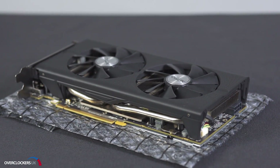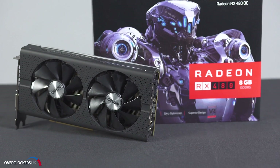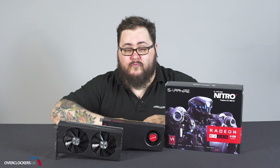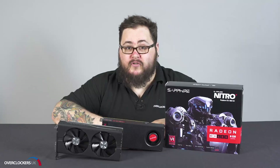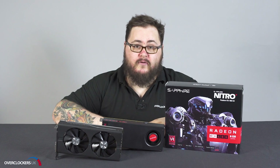Sapphire have gone for a slightly different cooler than the reference blower, featuring their dual-X dual fan cooling solution which contains two 95 millimeter fans which are dual bearing. This offers an 85% lifespan increase on their older generation and a 10% reduction in noise, so you get a longevity boost and quieter operation when the card is under load.